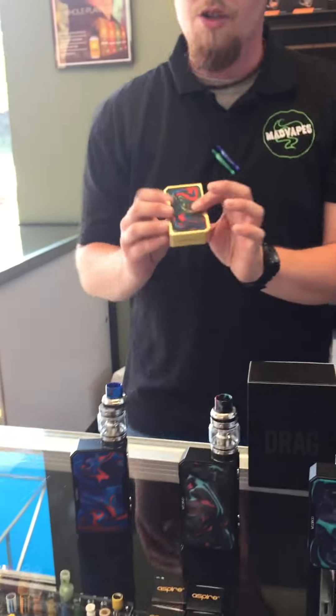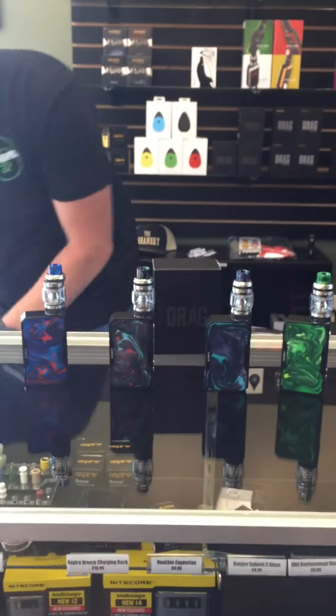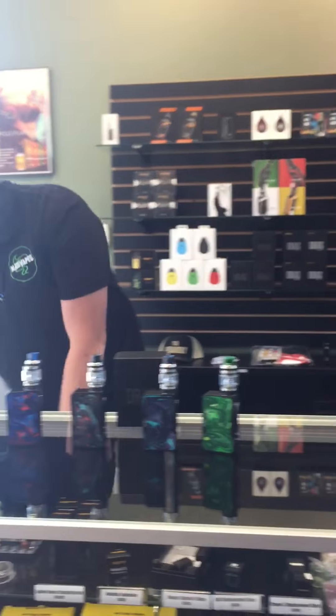We also have just the boxes. We do have gold — these guys are now $84.99. And we have the original Black Frames for $79.99. If you guys haven't already, come on in and check these guys out. They are amazing.